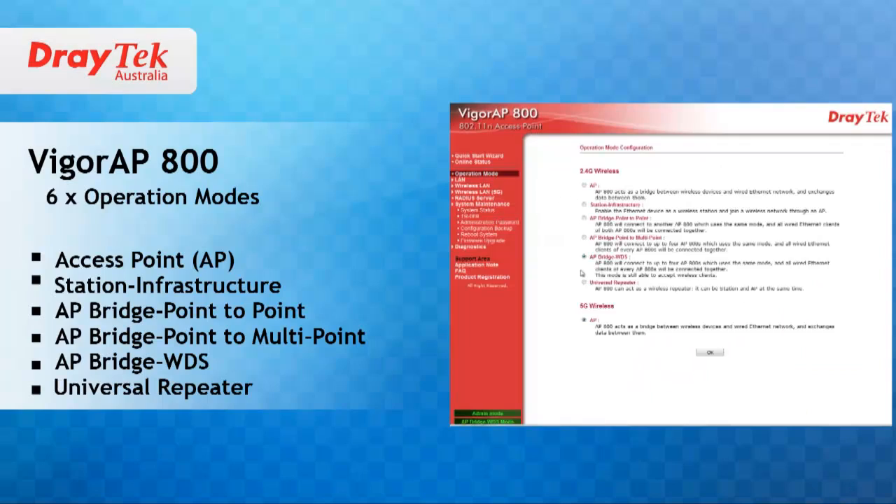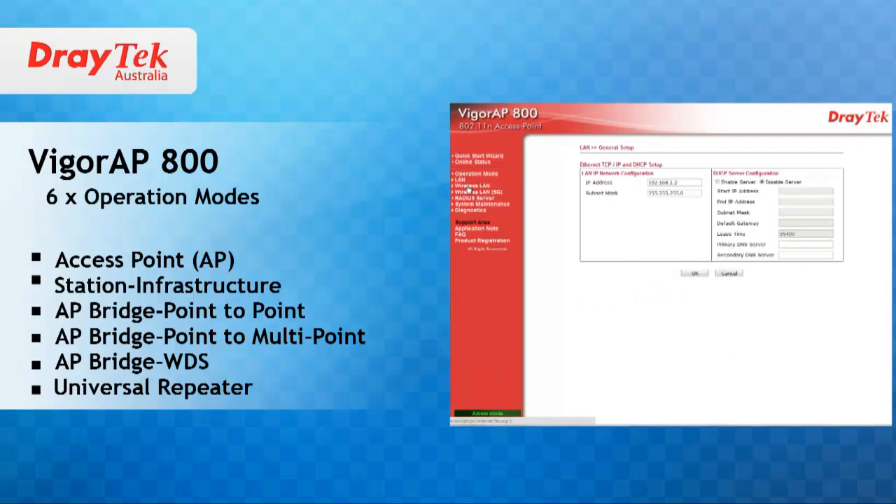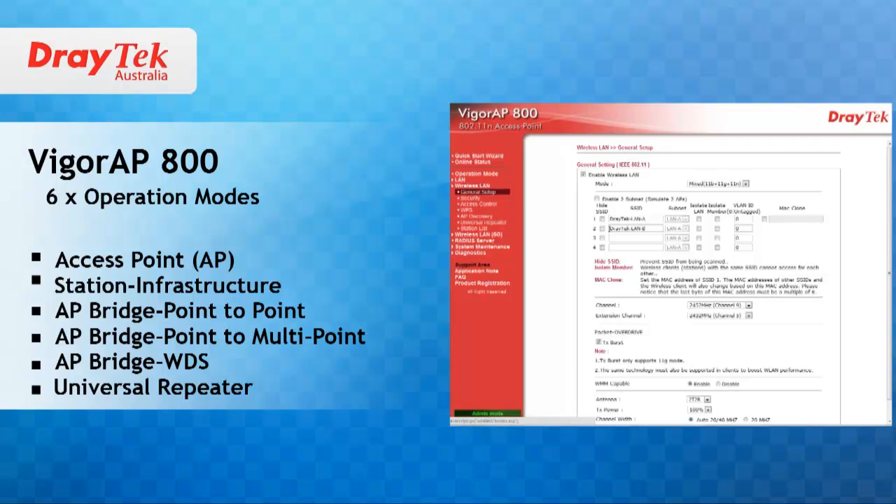There are six modes of operation you can choose for the AP800 in the 2.4GHz setting. These are access point mode, station infrastructure mode, AP bridge point to point mode, and AP bridge point to multipoint mode.